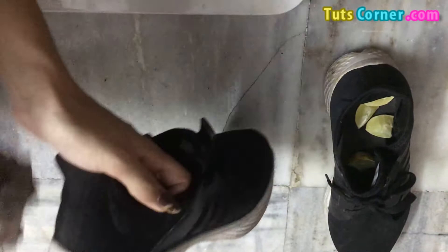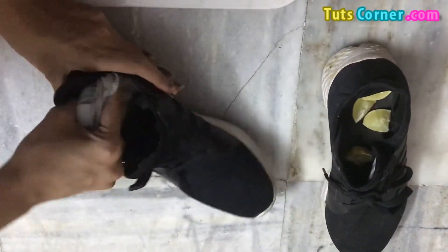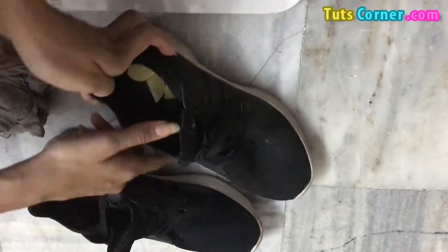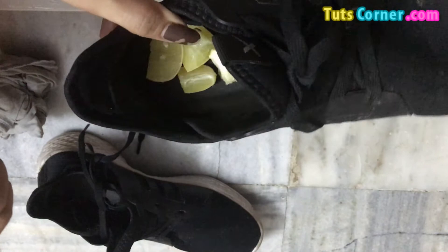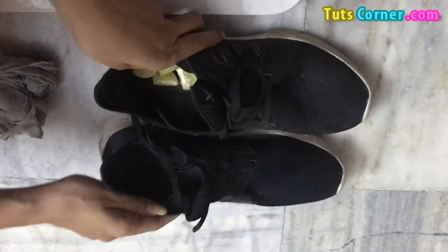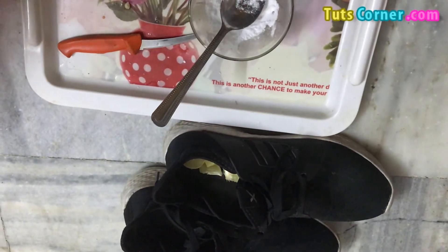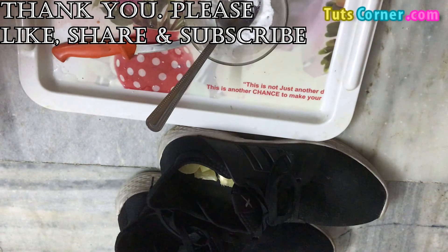Friends, I hope you like this trick. You can use any one of these tricks to remove the odor from your shoes — both tricks are very effective and will give you amazing results. You can also place lemon slices inside your shoes and keep overnight for best results. I hope you like this remedy — do share your reviews and comments if you find it useful. Thanks for watching — please like, share, subscribe, and comment.